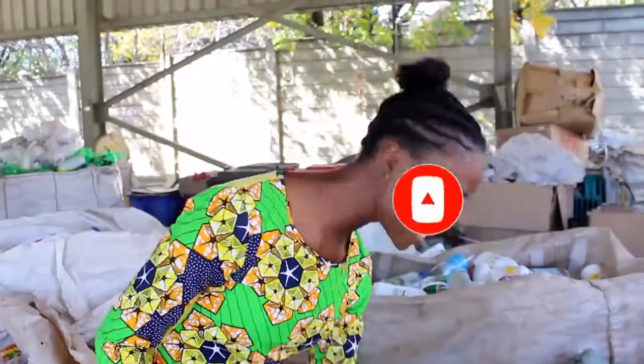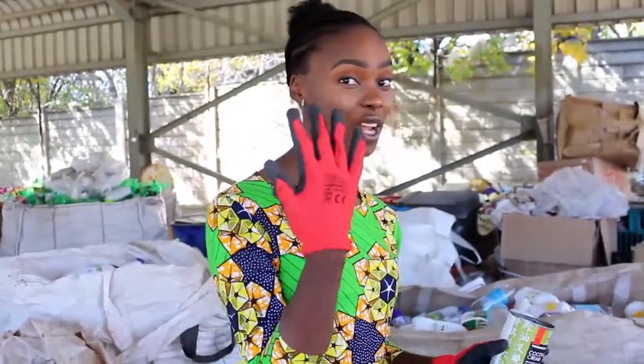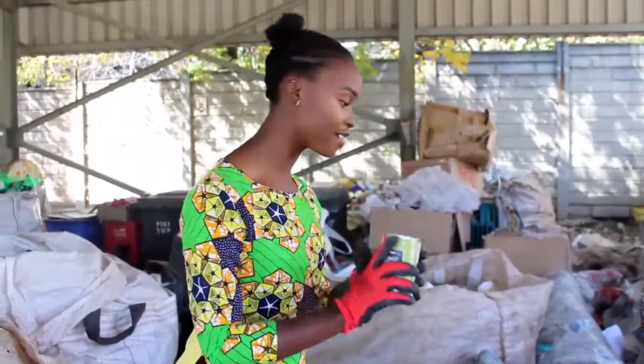So today I'm collecting cans, different sizes of cans, and I'm going to show you how we're going to repurpose them. Don't forget to wear your gloves because they can cut you and you need to make sure that you are safe. Safety first.